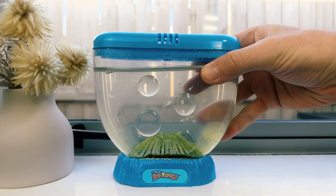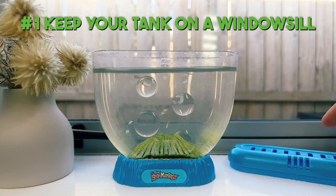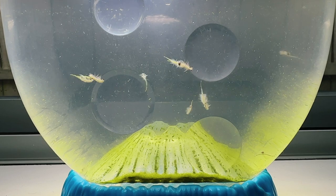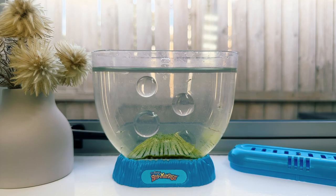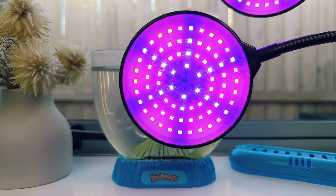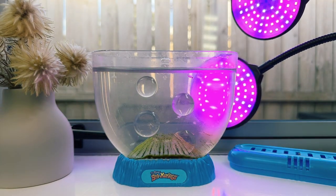So, if getting algae to grow in our sea monkey tank is so important, how do we actually do it? We need to do everything we can to create an environment that encourages the algae to proliferate and grow. I have four useful tips to share. The first few are about optimizing the tank for algae growth. Microalgae loves an abundance of light, but just like your sea monkeys, it doesn't like the intense heat from direct sunlight. Keeping your tank on a shaded windowsill is the perfect spot. To take things up a notch, you can also use a USB powered purple grow light, which produces the perfect wavelengths of light to encourage any algae in your tank to flourish.